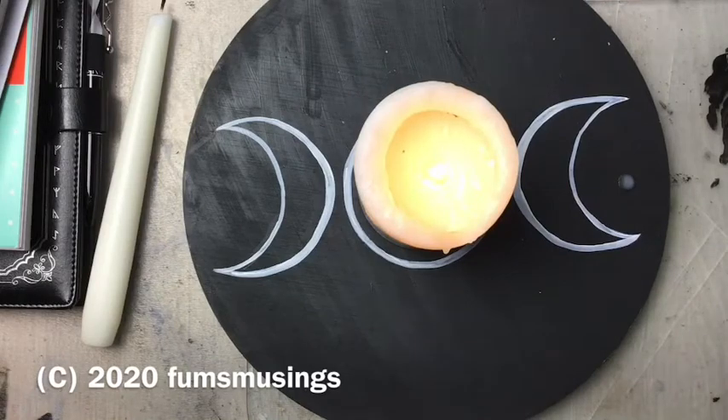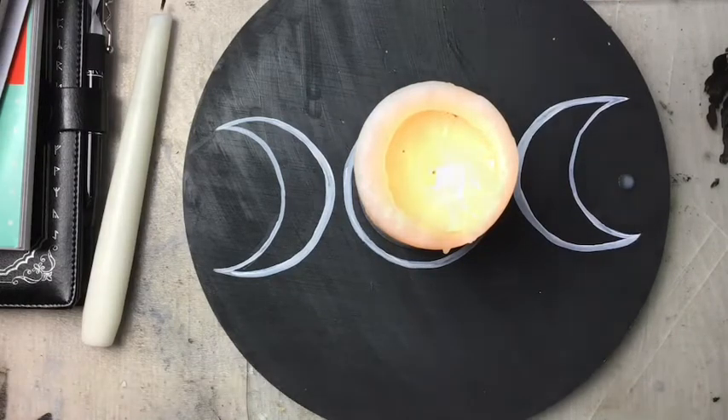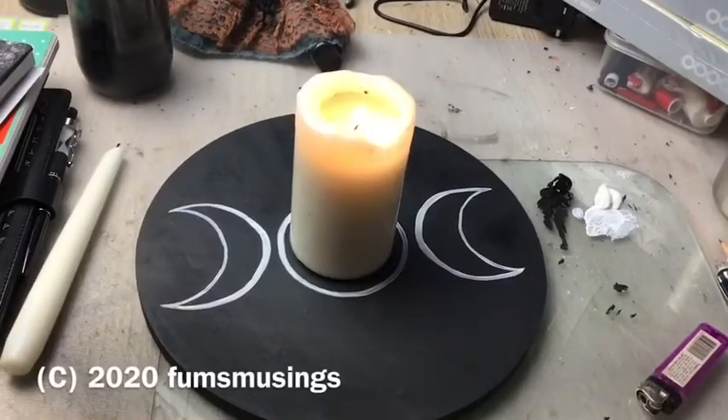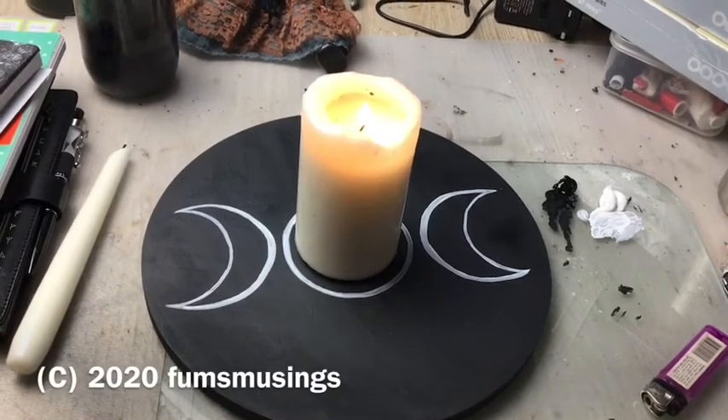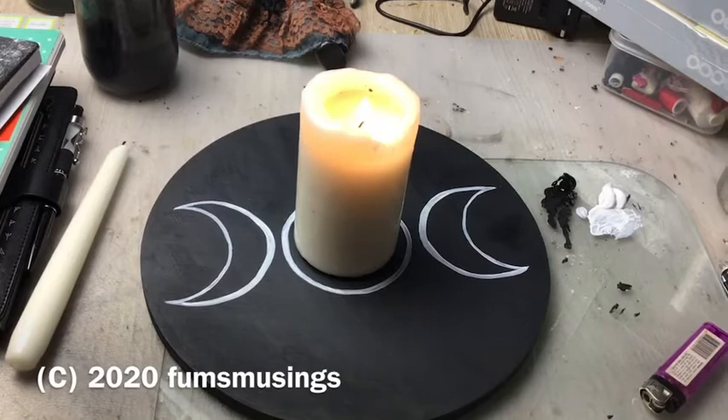And that's it — just a very simple altar tray or altar tile. I hope you enjoyed this video. Thank you for watching. Blessed be and bye for now.